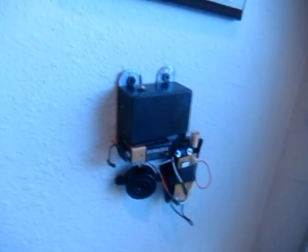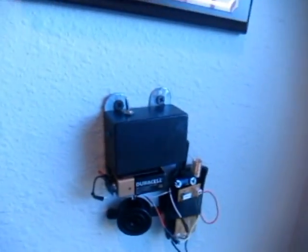Hey everybody, how's it going? I just finished up my remote activated laser alarm system that I've been trying to get around to finishing up for a while, and I just finished it, so I thought you guys might want to see it.